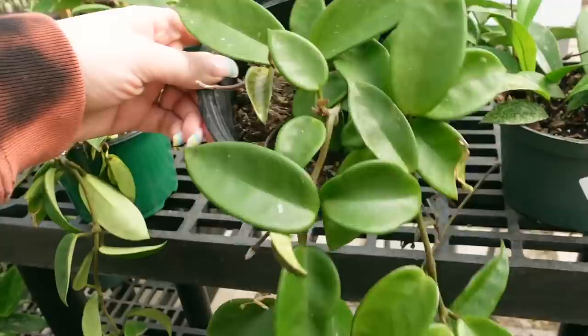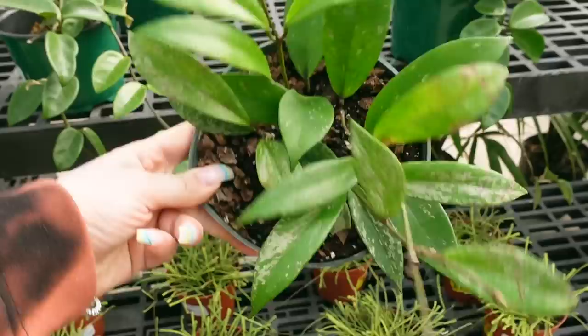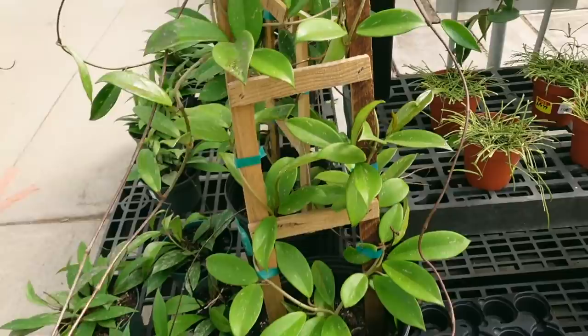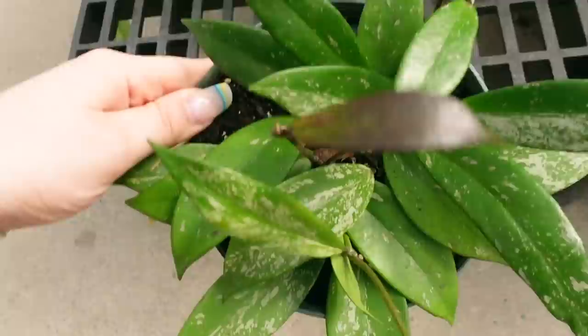Some Hoya Carnosa for $30. Also some Hoya Pubicalyx for $30. And then I think this is also Carnosa on a totem — this one is $100. Some more Pubicalyx — these are really nice and splashy.